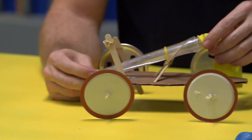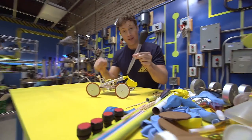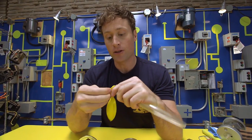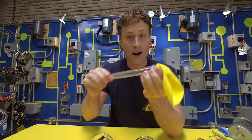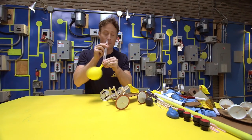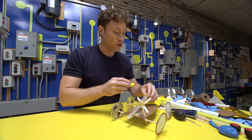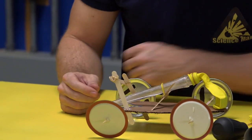First of all, you need something to stick your balloon on that has an opening on it. I used a turkey baster for this car. I just pop the top off — remember to tell an adult that you're using the turkey baster. Then you stick the balloon on there, and it allows you to attach something to the car and it also makes it easier to blow up the balloon. You can use any kind of tube that you find lying around.